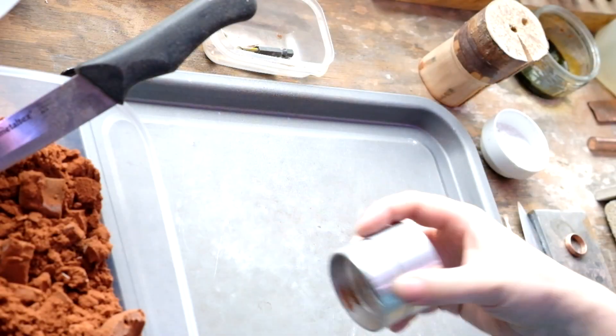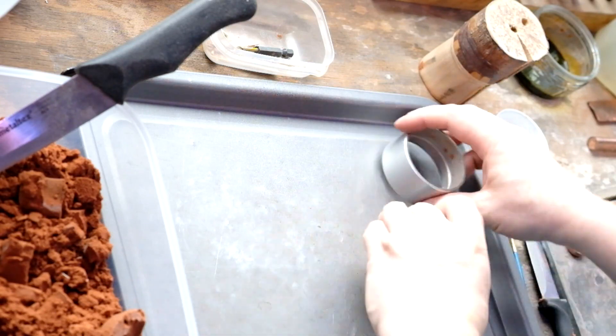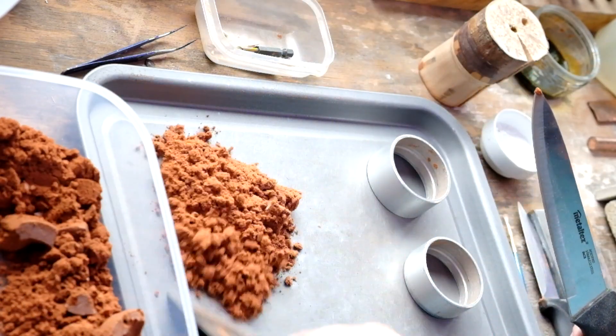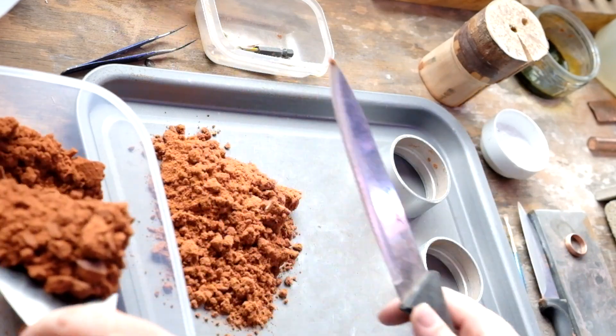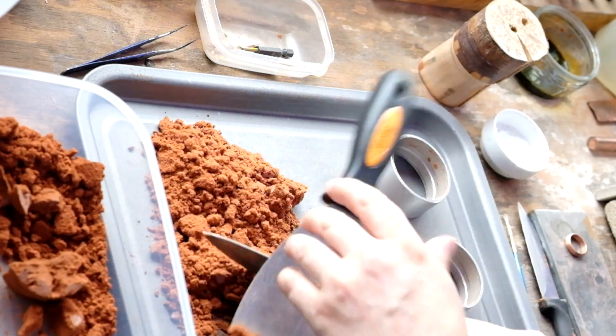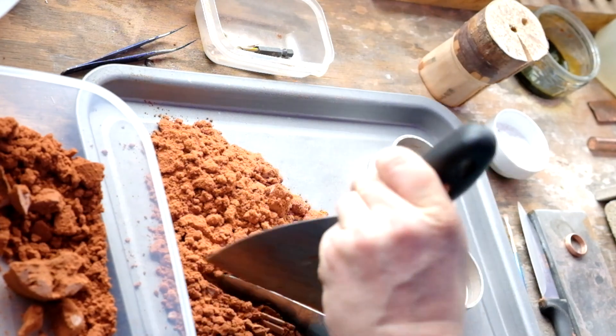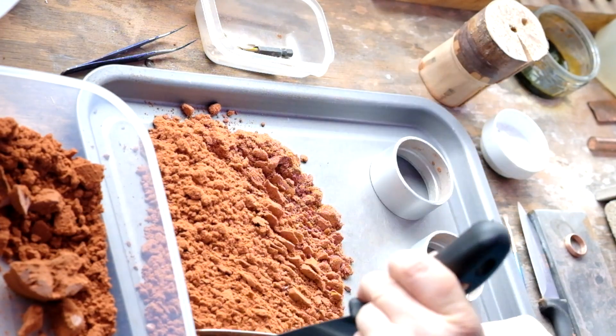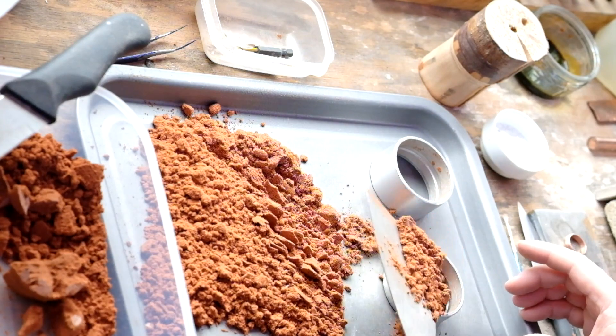Here's the casting setup. This is not branded delved clay — it's a non-branded version but it works just as well. It's a mixture of clay, fine sand, and oil. Break up all the bits and pieces and then we start to load the casting rings.